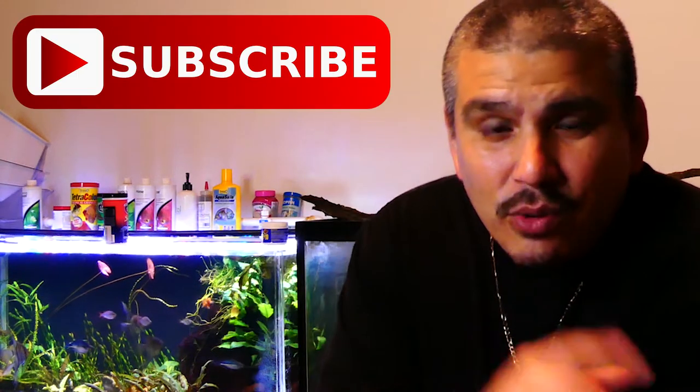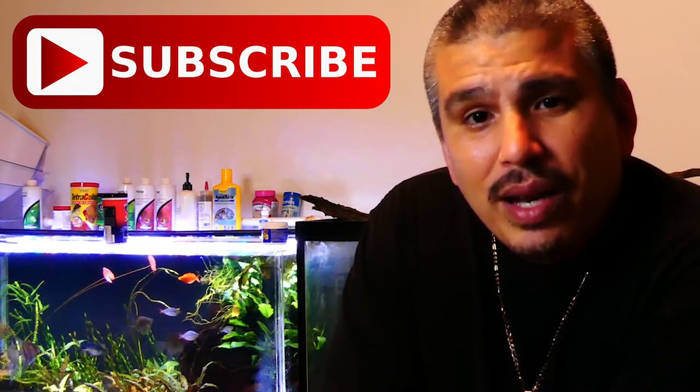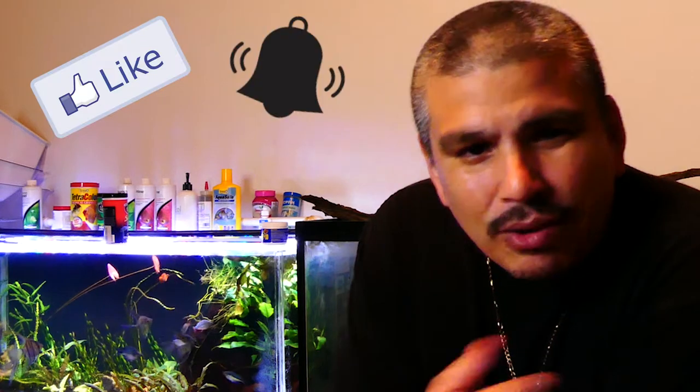Before we move forward, if you're new to the channel please hit that subscribe button, and everyone else go ahead and hit that like and that notification bell for me.